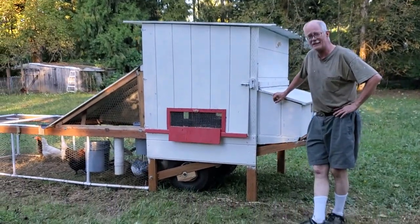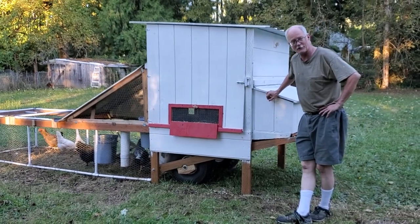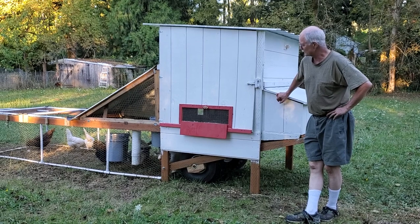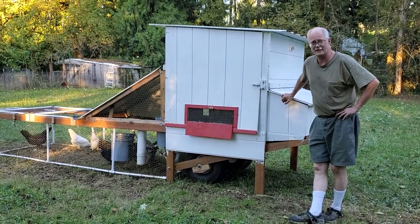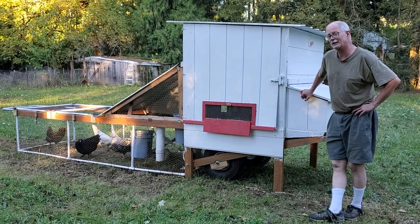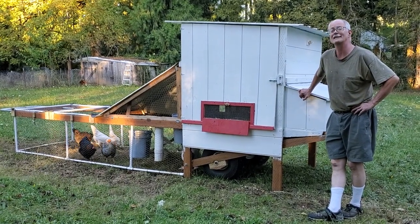Right now we've got six chickens in it and they are happy. They're giving us about three eggs a day, but some of them are too young to start laying yet — they're just about to come into laying, and hopefully we'll be getting five to six eggs every day.